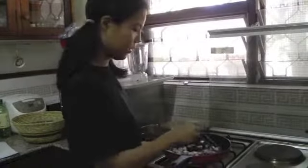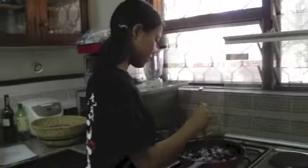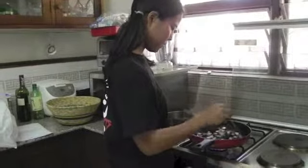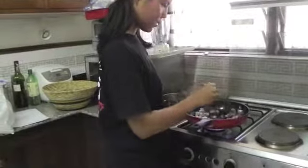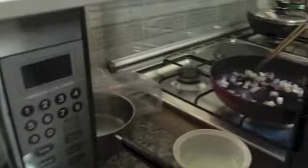Fry them until they are translucent. This will take about five minutes. Once the onion is cooked, put in the red curry paste.